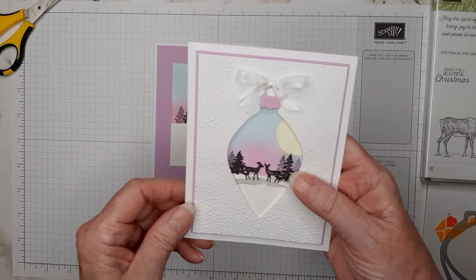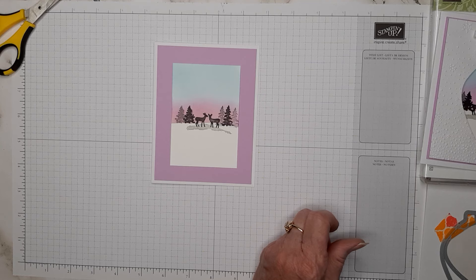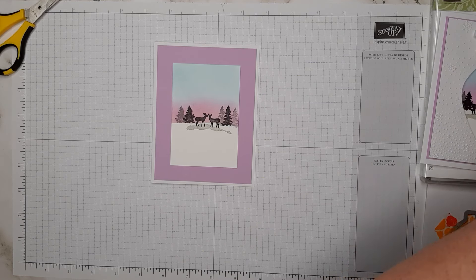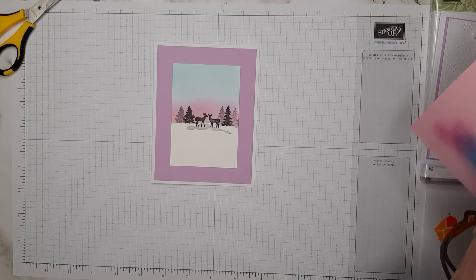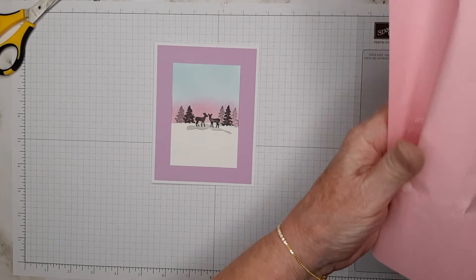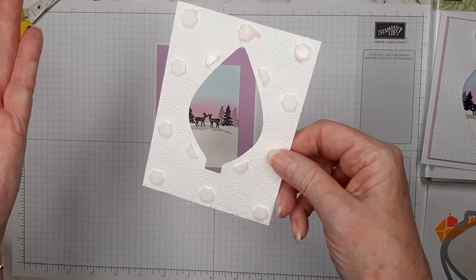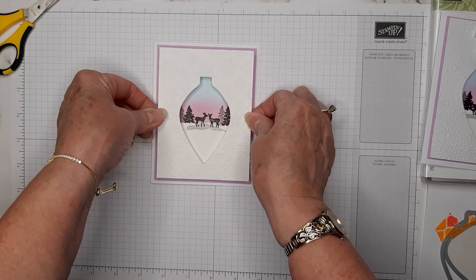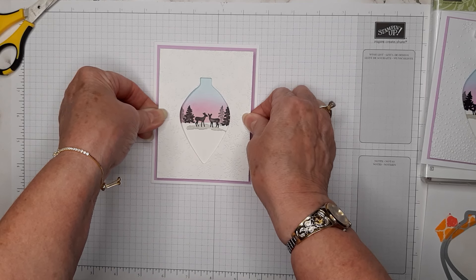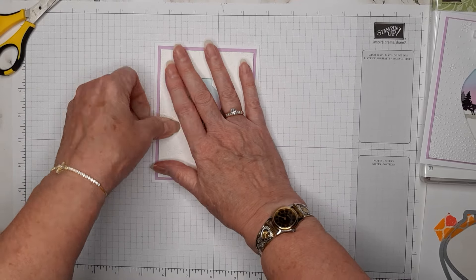This embossed layer is actually popped up on dimensionals. I have already put dimensionals on the back of it — unfortunately I laid my piece of pink paper on top, so we'll see if it sticks. I was trying to be clever and took all the covers off the dimensionals already — maybe I won't do that again! Let's center this and give it a press.